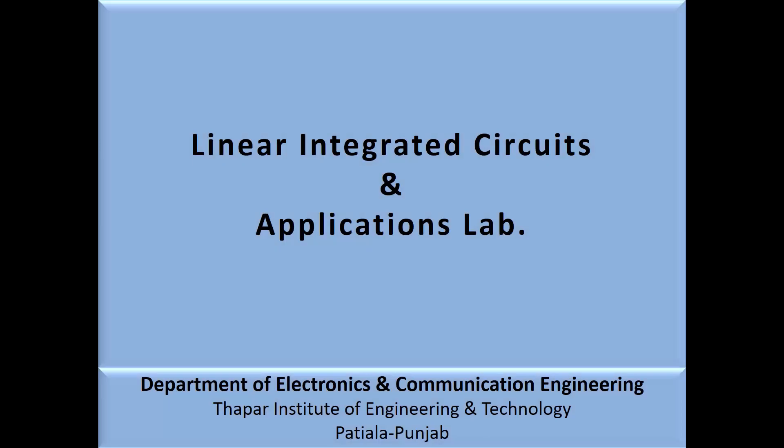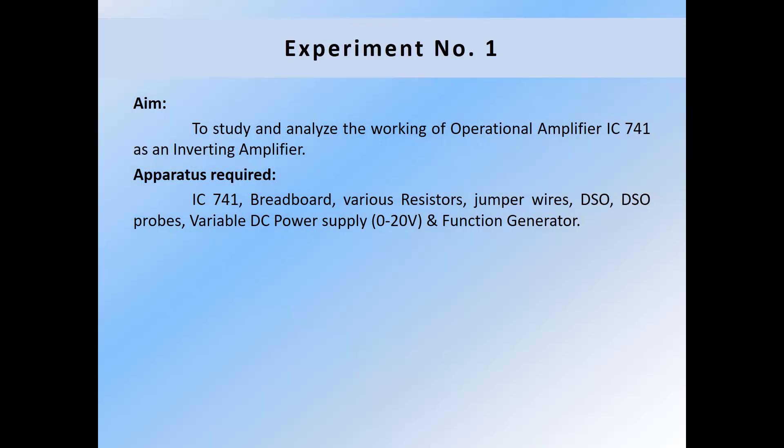Welcome to Linear Integrated Circuits and Applications Lab. Today we will perform experiment number 1. The aim of this experiment is to study and analyze the working of operational amplifier IC741 as an inverting amplifier.